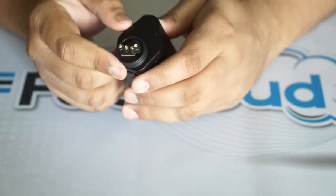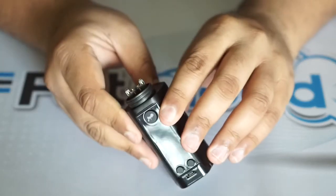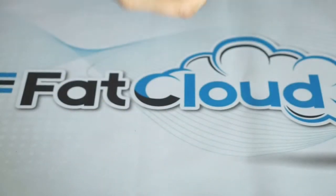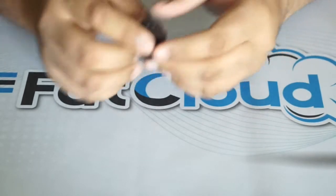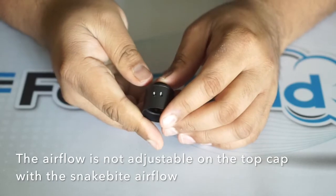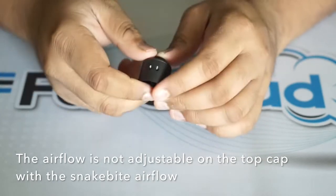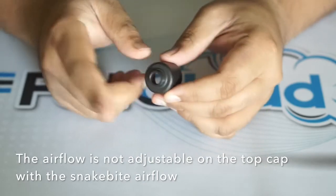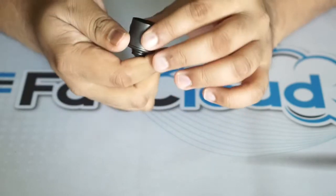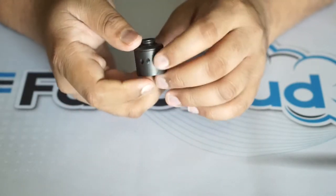I really like the build deck, and those look like gold-plated screws. Now let me show you the airflow on the Snakebite top cap. If I'm not mistaken, this is more aimed towards flavor. I'm a big fan of this airflow — it's actually really, really smooth. This airflow is not adjustable, however. This cap is also domed, which is good for flavor.